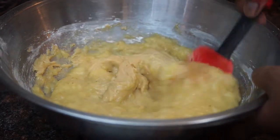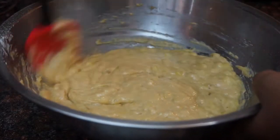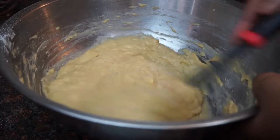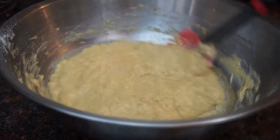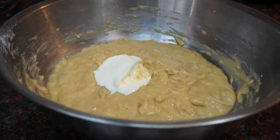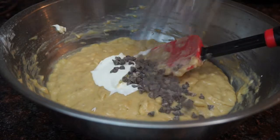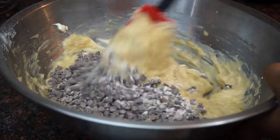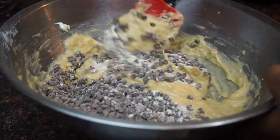Once that's nicely mixed, we're gonna fold in our sour cream — I know it sounds weird but it just makes it so moist. Then we're gonna take our chocolate chips, which I tossed in a little bit of flour to prevent them from sinking to the bottom, and fold those in.